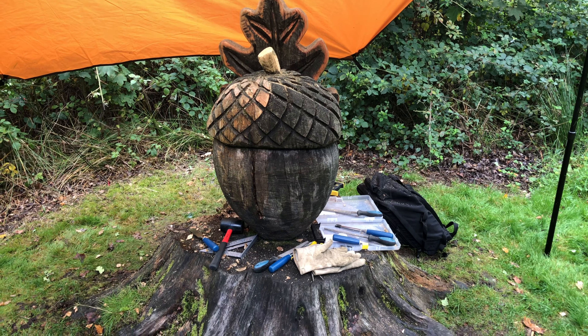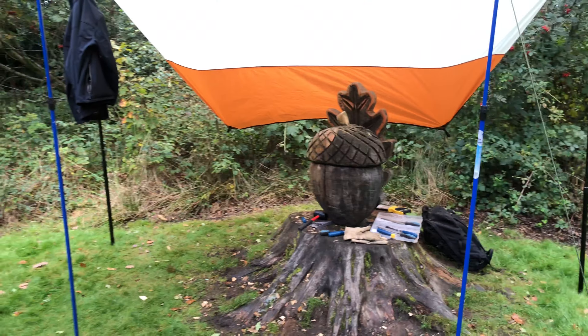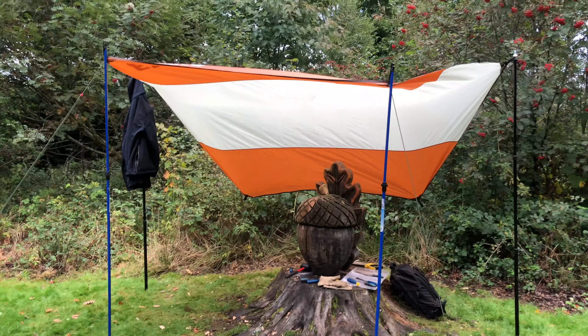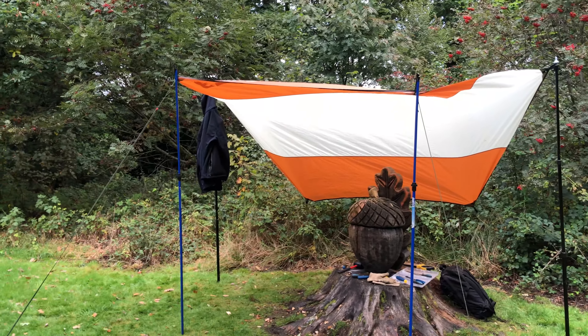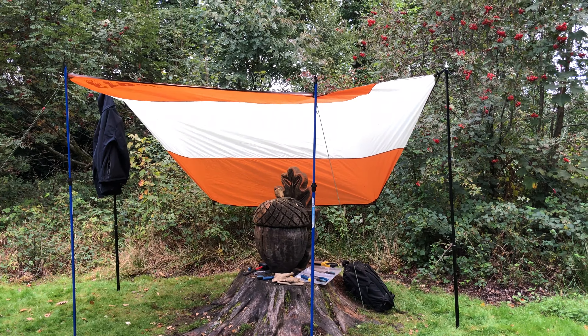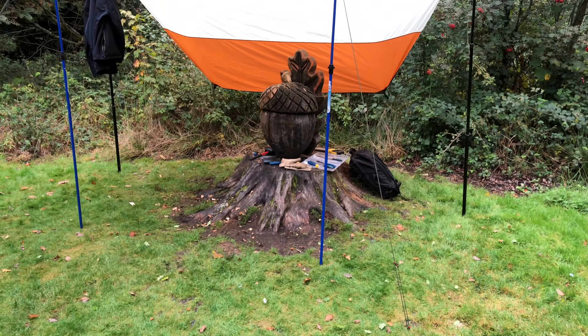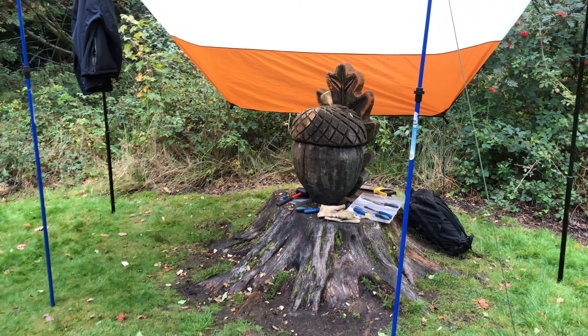Hi everybody, I'm back here again for another day. It took me a while to set the top up today — it was raining, so it was a lot more complicated, but it stopped now so it's really lovely at the moment.